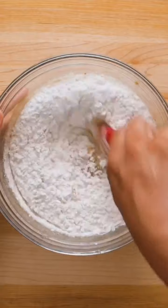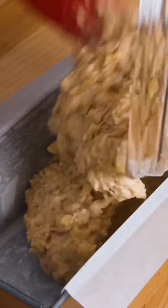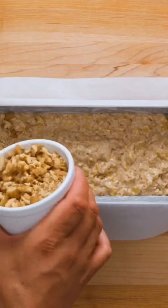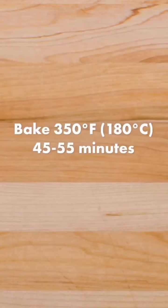Once everything is well combined, you're going to have a thick batter. Transfer this to a loaf pan that's been greased and lined with parchment paper. Use your spatula to spread out the batter and gently tap the pan on the counter to make sure it's even. Optionally, add chopped walnuts on top to give it a nice crunch. Bake in a preheated 350 degree oven for 45 to 55 minutes.